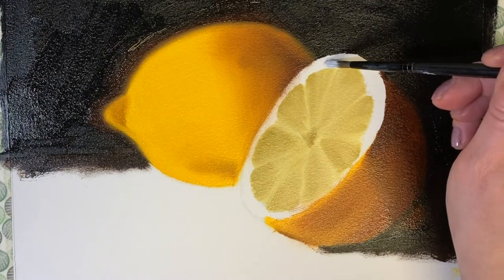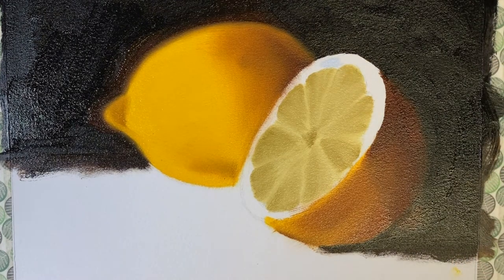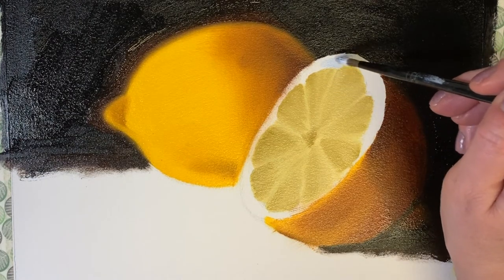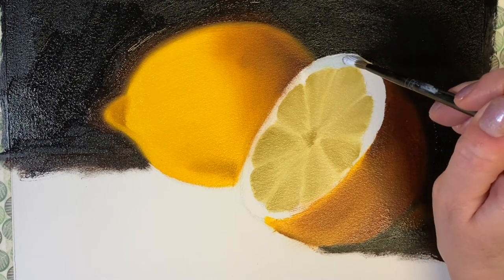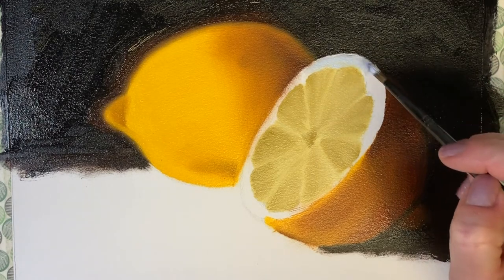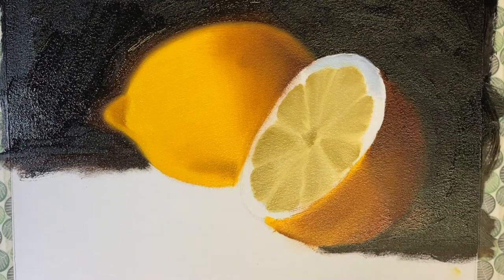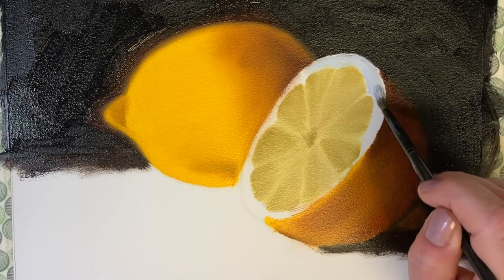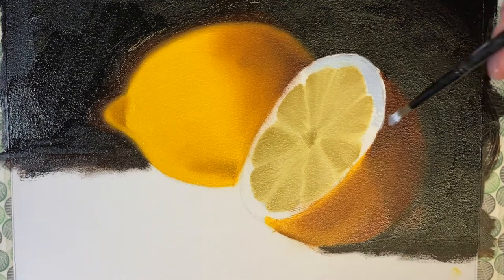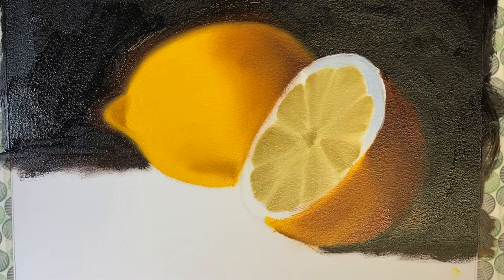Now I took some white and added just a little bit of cobalt blue — you can use ultramarine if that's what you have — and I'm going to fill in the white fleshy part or the pith of the lemon. I'm not too worried about getting it perfect because I'll go in later once this layer is dry to fix and adjust everything. I just want to get some paint down so everything is blocked in and covered. I'm trying to be careful not to go over the yellow edges otherwise I'll end up with green paint.